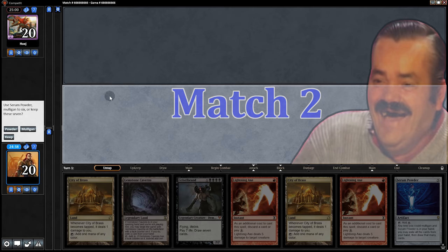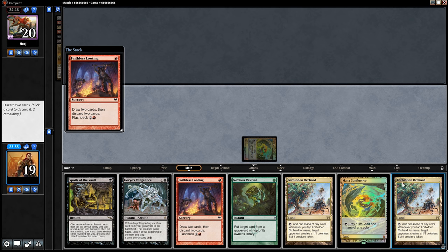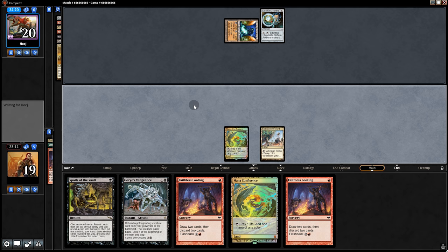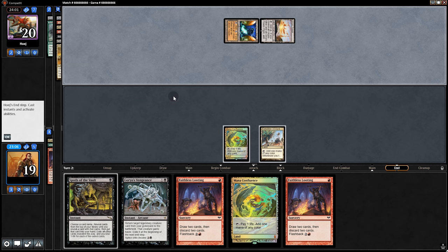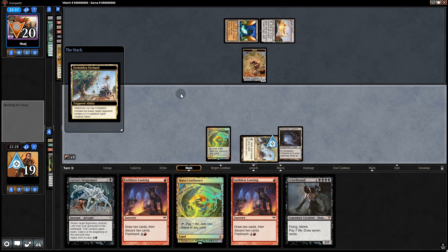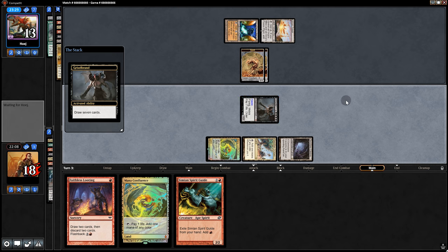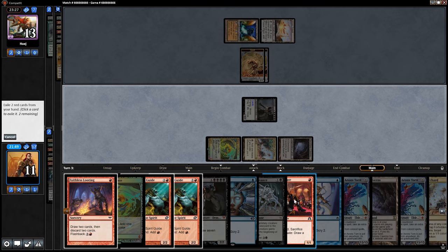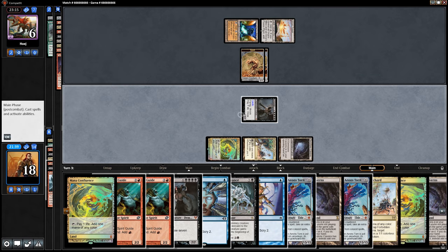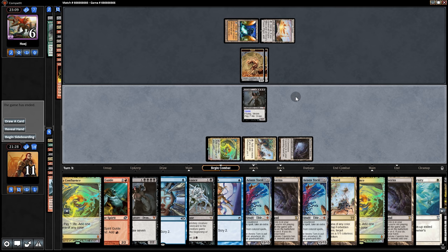On to the next one. Opening hand — not bad, but we have an option to Powder, so we powder. We can keep this. Do we Faithless Looting or Spoils? We'll try the looting — that was terrible. Dump those and pass back. Looks like it's Tron. Since we have three lands, best option is Spoils of the Vault at end of opponent's turn, then Goryo's on our next turn. We'll grab Griselbrand — literally right on top. Now it's big dick baller time. Discard, and now Goryo, swing for seven.